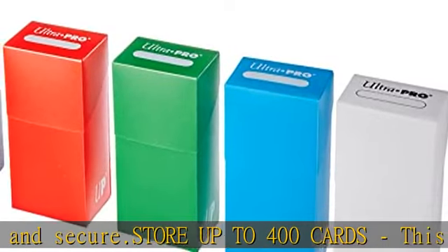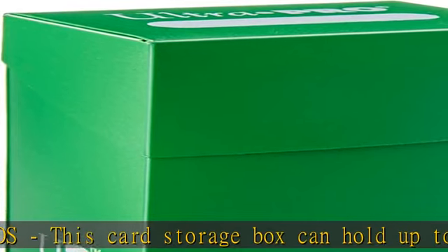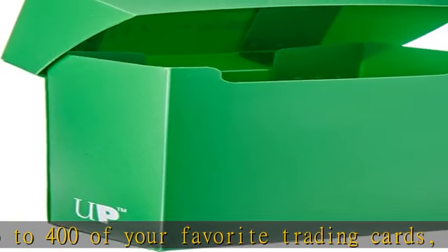Perfect for collectors — whether you're a collector or just looking for a way to store your favorite cards, this card storage box is perfect for any occasion. Its sleek design makes it great for displaying in any room of the house.